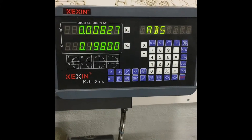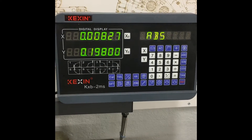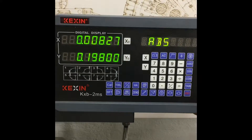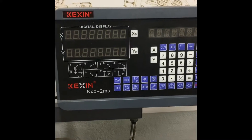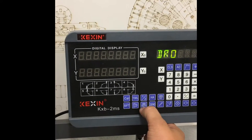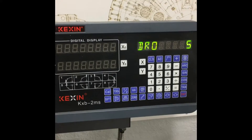I would like to show how to change the type of this Chinese DRO. First of all, you turn off the power behind the screen, then turn it on and press the millimeter/inch button six times when the self-check is rolling.